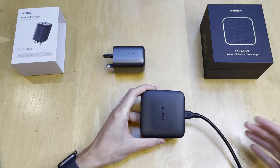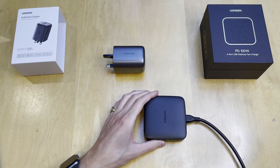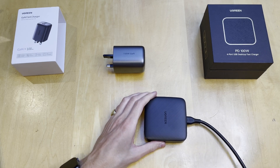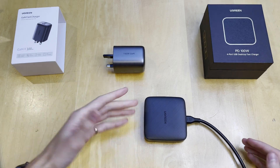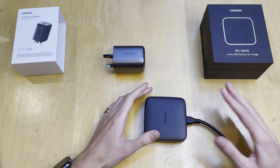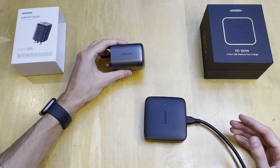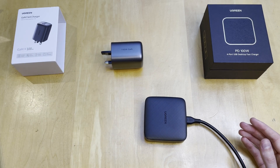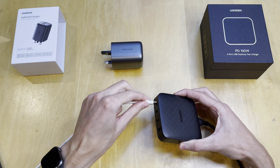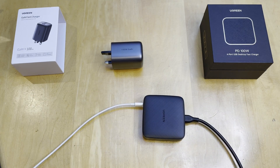I've gone ahead and plugged in the power source. The cable is about two meters long, so plenty long enough if you need to run it along the back of a desk or from a power source across the room. With your own cables as well, depending on what you're using, it could be anywhere from 30 centimeters up to two meters — up to about four meters in total length if you really need that. I've got my laptop connected up, so plugging it into one of those 100W ports, I should see it charge immediately — and there we go, it's popped up that it is charging.